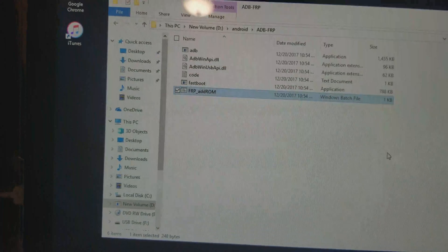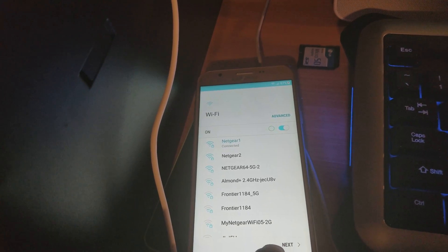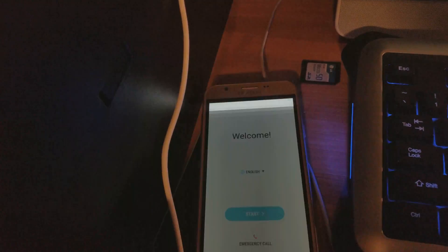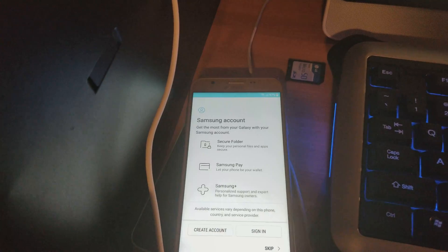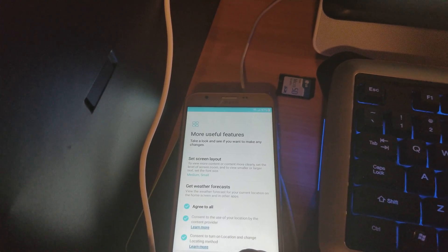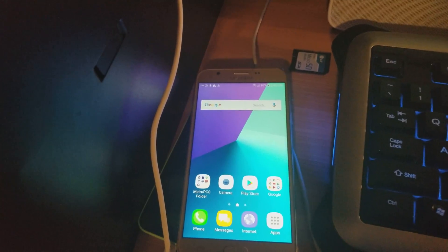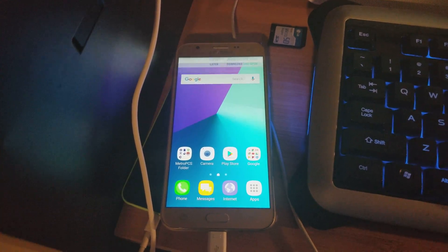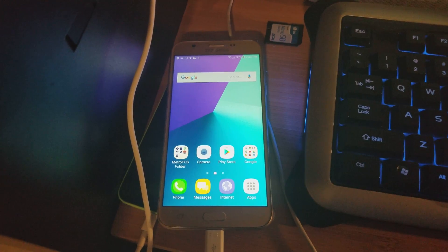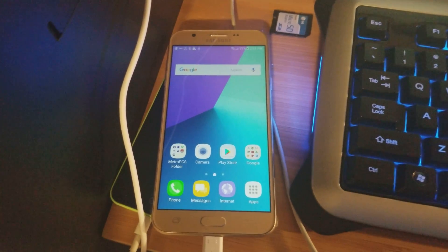The phone is going to do its thing and come back. When prompted, skip creating an account, skip all the way down, and hit Finish. Agree to the terms and you're in the phone — that's it! I'll leave the link for all the files you need. Mainly it's just that one APK file, but I'll also include the Samsung drivers just in case. See you next time, thanks!